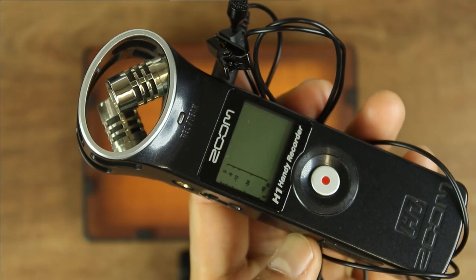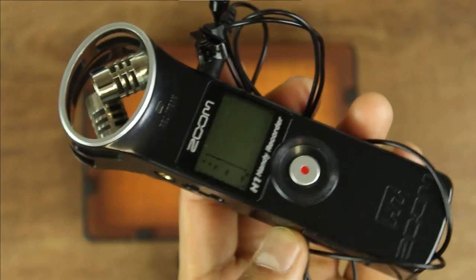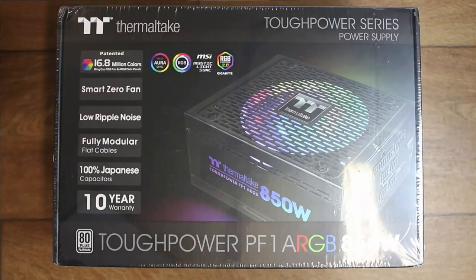The advice is always to record your audio separately — for example into a Zoom H1 — and then sync in post. But since you're so close to the camera anyway, the reference audio from the onboard microphone should be good enough if you plan to record better audio separately.